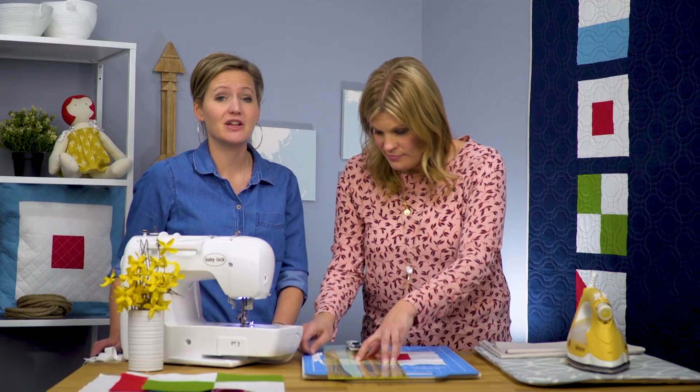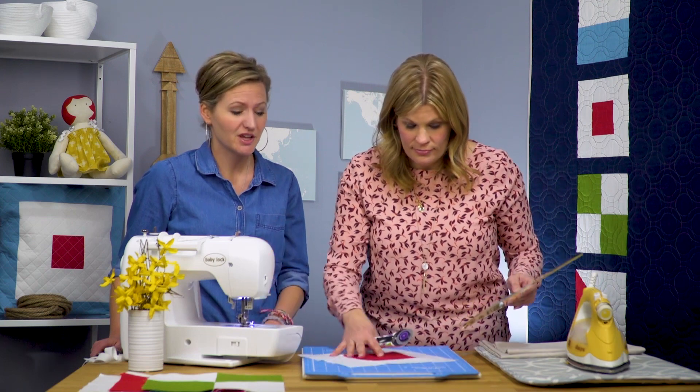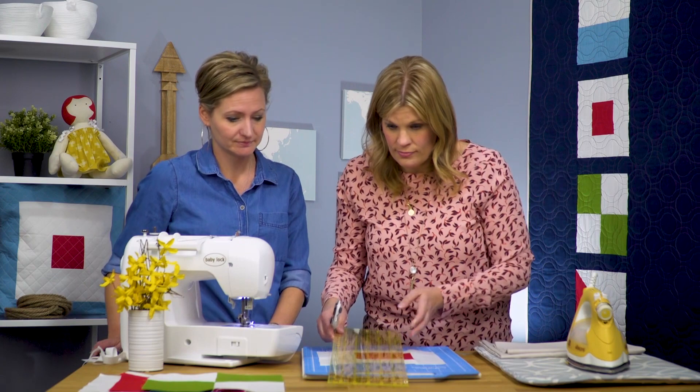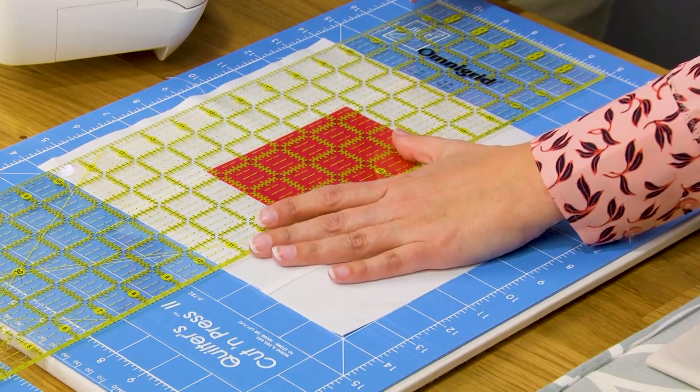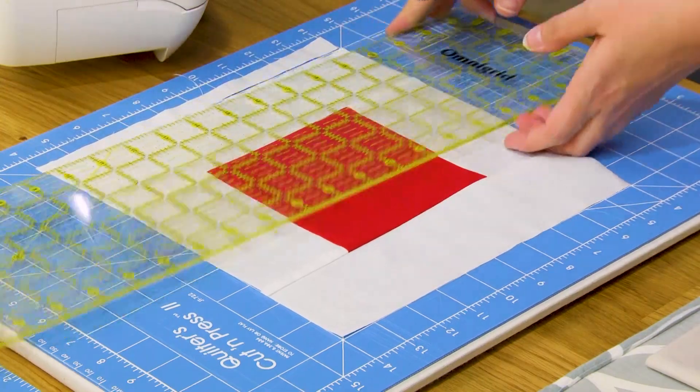All the blocks for this baby quilt and all the blocks from our earlier section where we did the traditional nautical quilt are all 10 by 10, so they're all interchangeable and play nice together. We've got our block squared up and the rest of our three are already trimmed and squared and ready to go. We're going to show you how to lay out this center one-third panel that's in the quilt top.